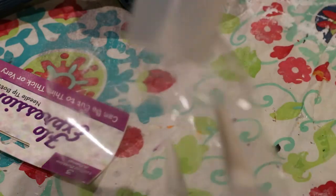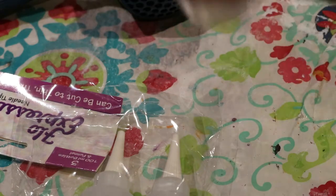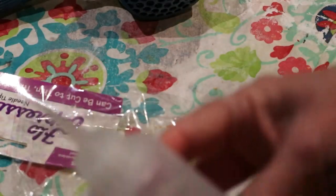I'm just opening this up to show you the bottles themselves. There's really nothing super fancy about them — they're kind of the concept of a ketchup bottle, but they're very fine tipped.